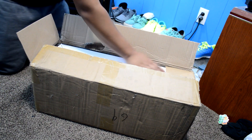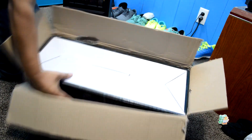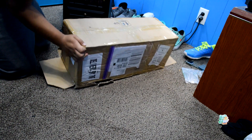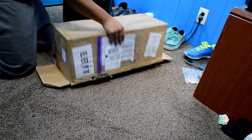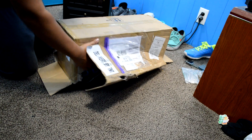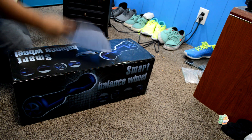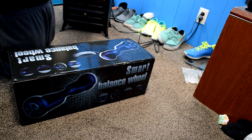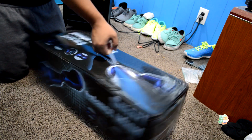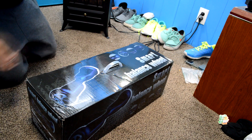I guess it's upside down. I have to do this all with one hand, but it's not that bad. I'll just rip this box off. Here's just the receipt right there. Here's what it looks like — packaging is nice. I got it in blue.